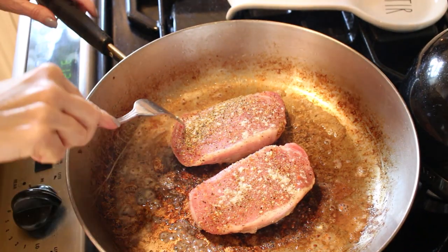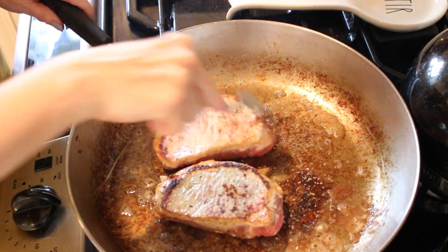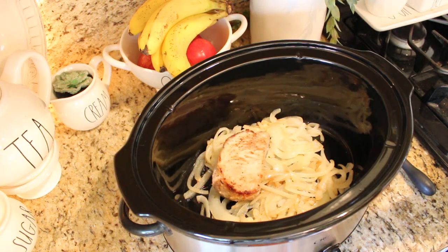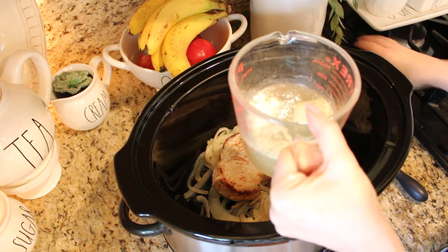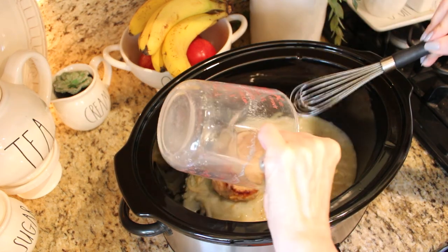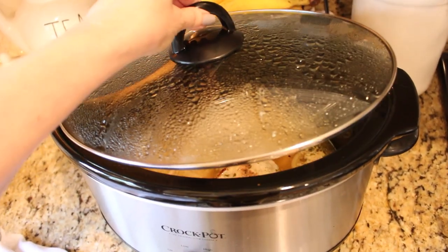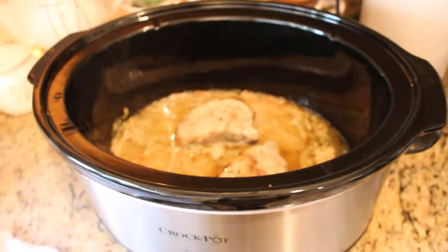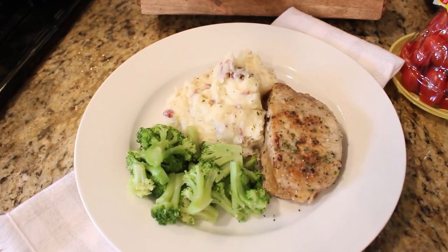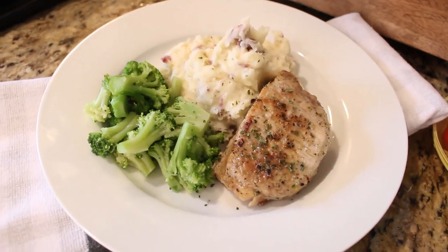Sprinkle about half of the ranch dressing packet over your pork chops. I also added a little bit of Mrs. Dash and garlic powder. Add about two tablespoons more oil to your pan and brown the pork chops on both sides. Lay the browned pork chops over the onions in your crock pot. Mix together the remaining ranch dressing mix and the chicken broth and pour over the top. Dot the pork chops with a little bit of butter, cover, and cook on high for two and a half hours. This recipe really smells so good while it's cooking. I served it with red skin mashed potatoes and broccoli — it's great for company or a Sunday meal.